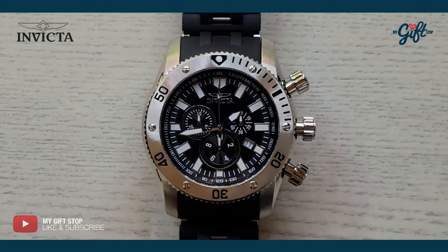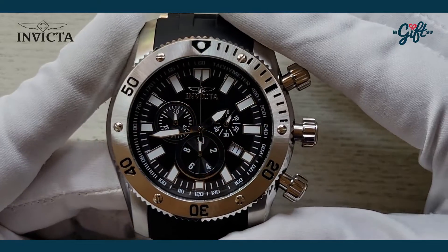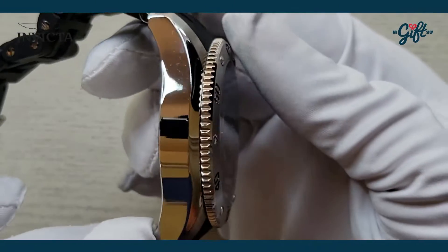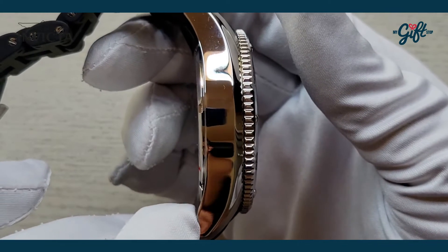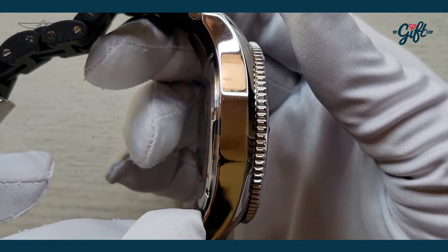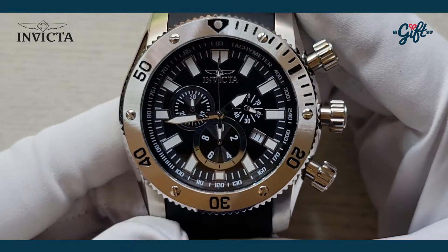This is a pretty hefty watch, and you'll see what I mean. We have a 50 millimeter case diameter and a case thickness of 18 millimeters, so this watch is going to wear pretty high up on your wrist. It has a stainless steel case material.